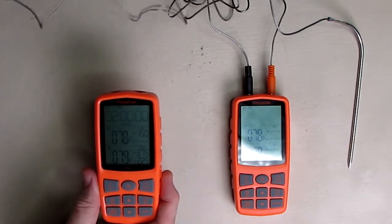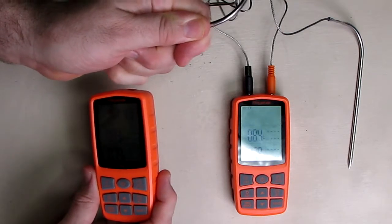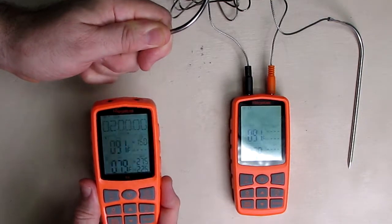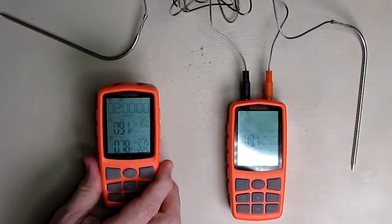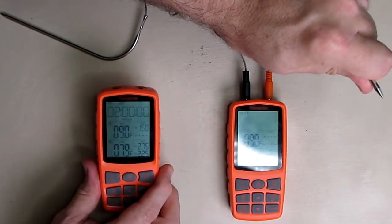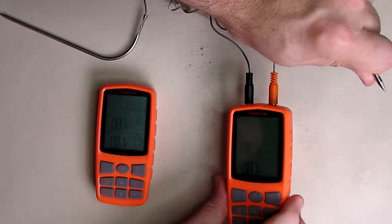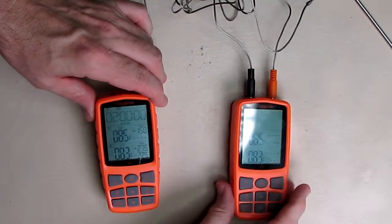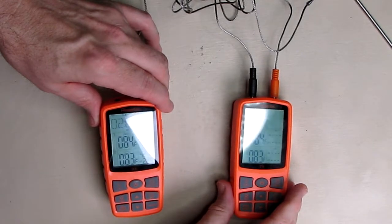If I touch this probe with my hand, let's see what happens. On the remote unit, the temperature is going up — see, it's going to 88 — and it's also going up on the transmitter. Let's let go of that probe and it should slowly drop down. Now if I touch the other probe with my hand, I see that temperature going up on the bottom of the display as well. They're obviously responding and communicating with each other, allowing the temperature to be remotely seen in another room — that's one of the main features of this unit.